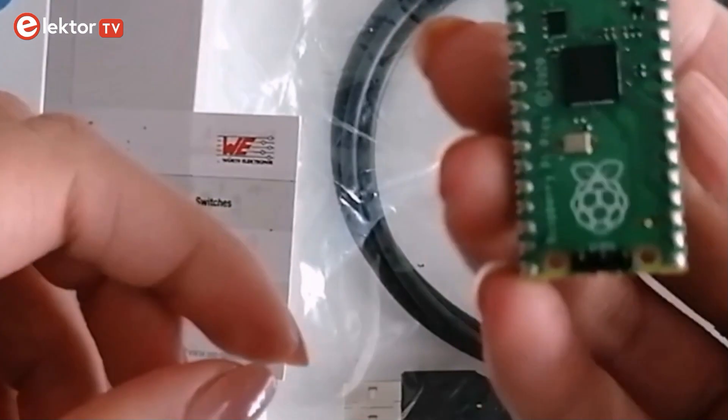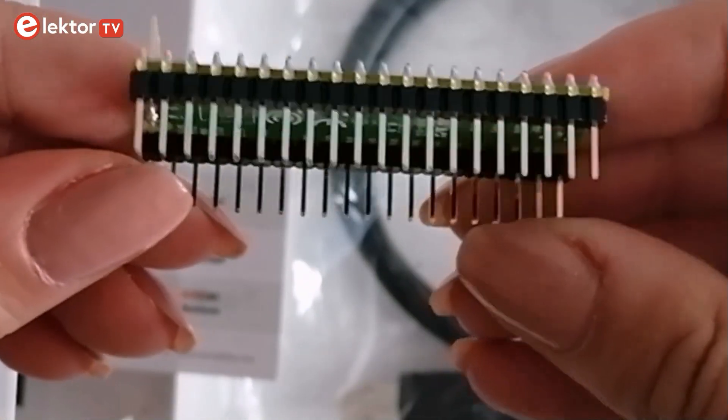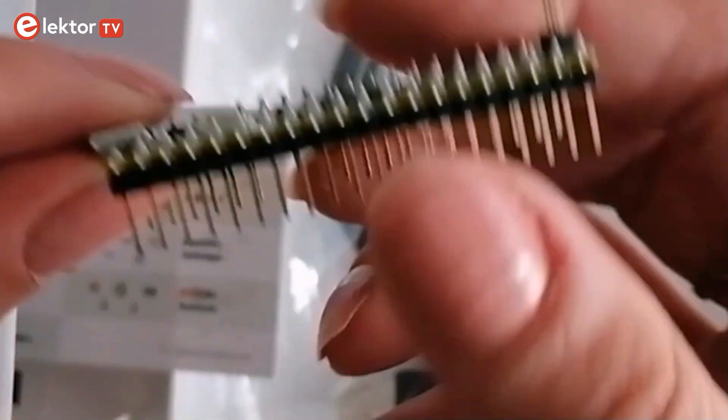It comes with three pre-soldered pin headers, all provided by Wurth Electronique, soldered with industry precision by PCB specialists EuroCircuits.